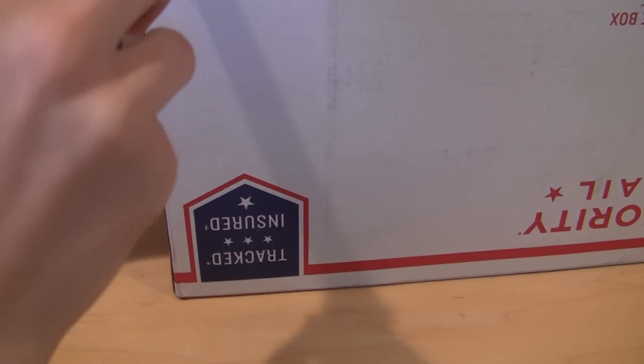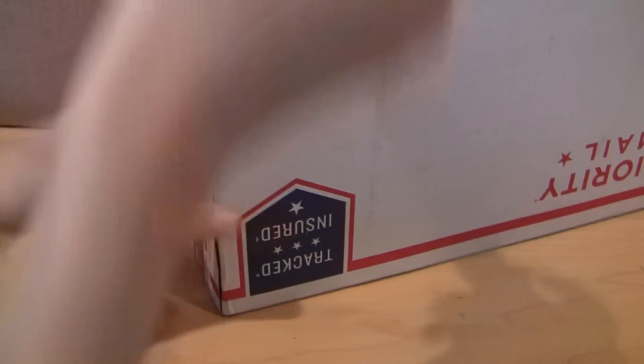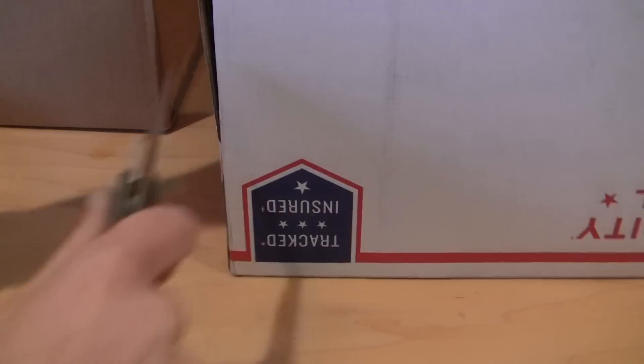We'll go for this big one here. This one's from my friend Ethan — he has a BrickLink store. This is a bunch of bricks for business stuff and for the mock.